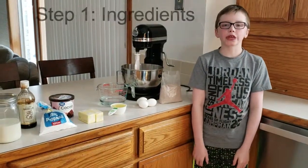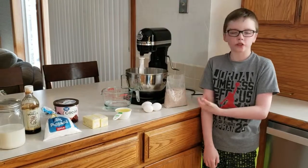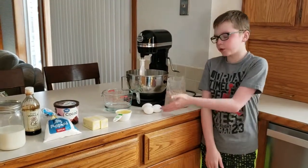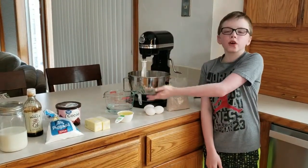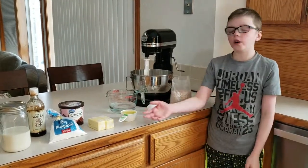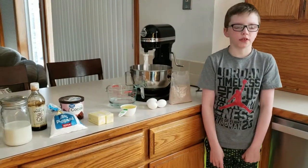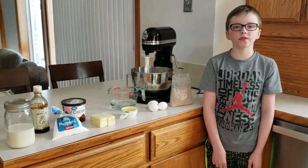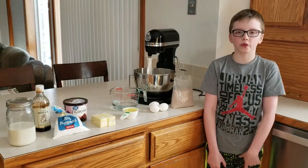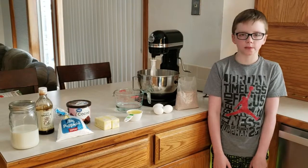The first step is to gather the ingredients. We are using chocolate cake mix today, so all you will need is three eggs, one and one-fourth cup of water, and one-half cup of vegetable oil. Heat your oven to 350 degrees Fahrenheit, or 325 degrees Fahrenheit depending on whether it is a nonstick or glass pan.